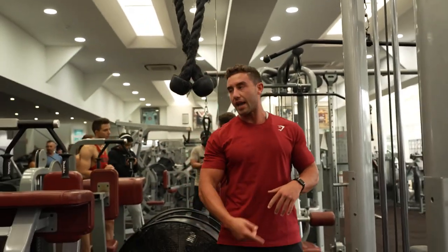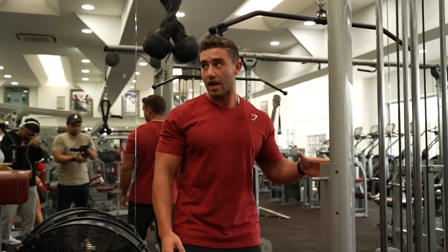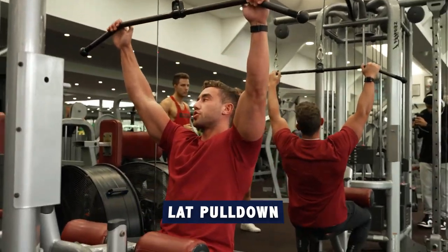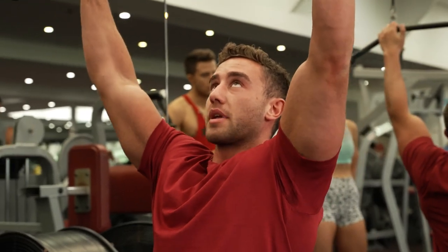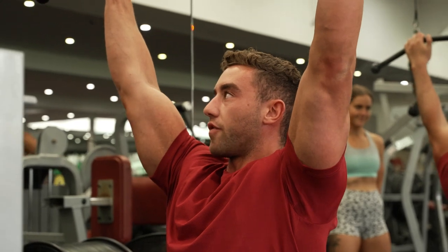We're just going to keep adding weight until we hit our working weight — probably eight reps. As soon as you fail at eight, that's enough. In terms of grip, I'm going just wider than shoulder. And I'm going to keep my elbows pretty much rotated forward.